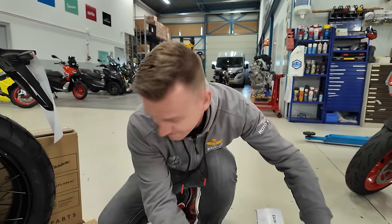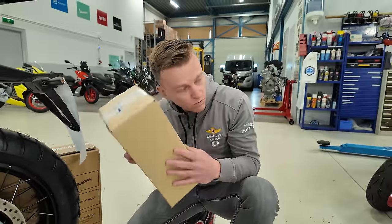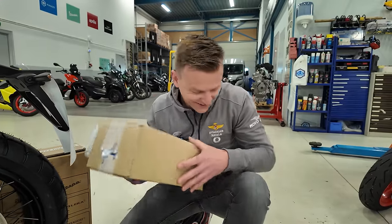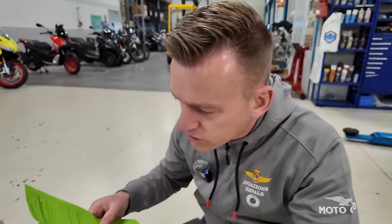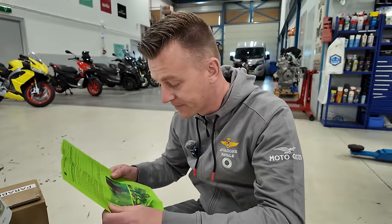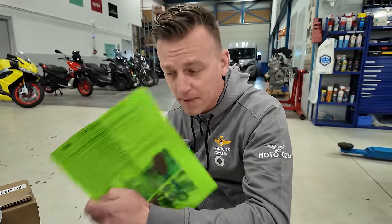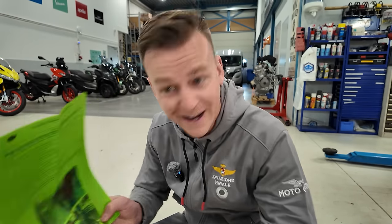That's heavy. I think that's the battery. "Instruzioni di disimballlo" — unpacking instructions. That's a nice feature. They put the unpacking instructions inside the box. Good plan.